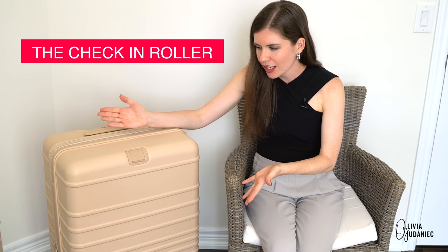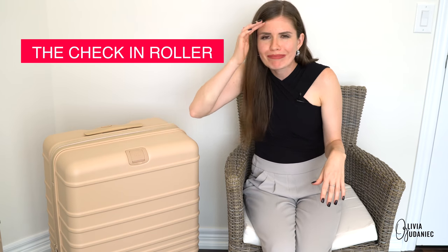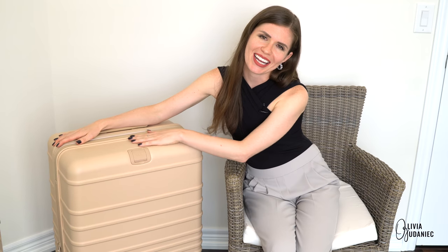Welcome to video number two of Olivia's reviews of the Beis travel line. This is really where it all started for me. I was looking for a luggage, Beis was something I'd kind of heard about. I went to work and saw somebody with a Beis product — she was raving about it. I decided it was time to upgrade because back in the day I was just buying two luggages in a deal from Costco.